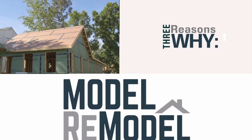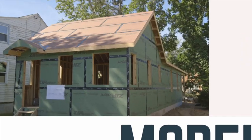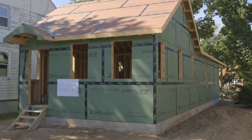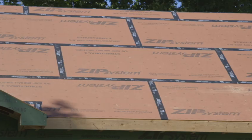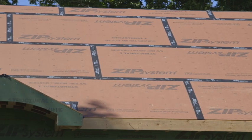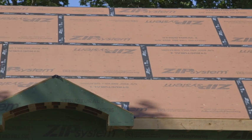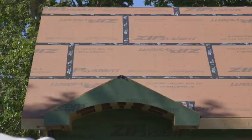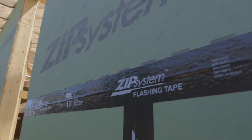Here are three reasons why the Model Remodel project chose ZIP System by Huber Engineered Woods as the WRB and flashing system for the Rehoboth Beach project. It wasn't because building enclosures constructed with ZIP sheathing streamline water and air management by eliminating the need for house wrap and roofing felt. What am I talking about? That's exactly why we picked it.